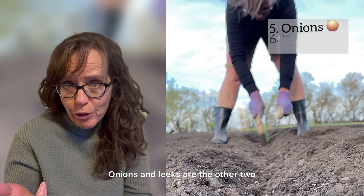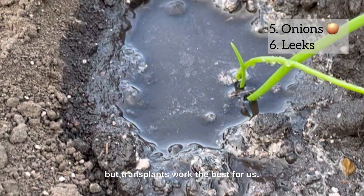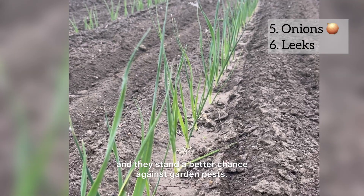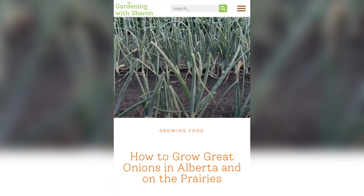Onions and leeks are the other two that I'd like to get started from seedlings. I prefer to grow onions and leeks from transplants rather than seeds or onion sets — we've tried them all, but transplants work the best for us. The seedlings grow best and they stand a better chance against garden pests. If you'd like to dig deeper into any of these, I believe I have a blog for you on my website.